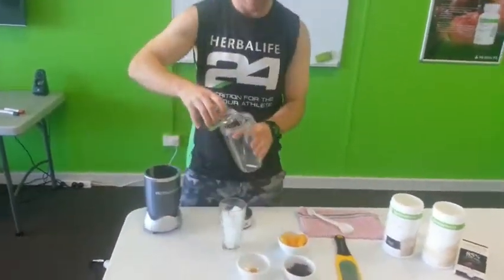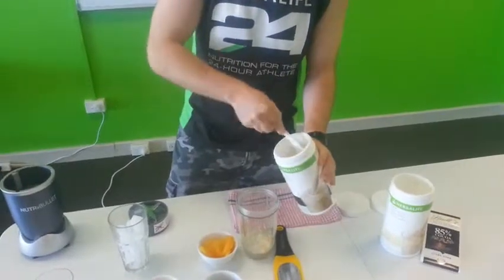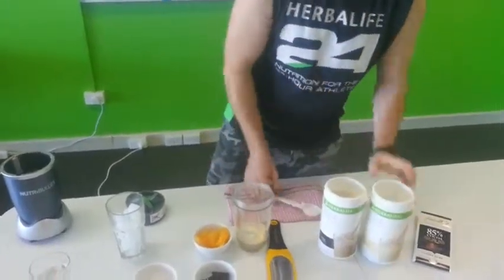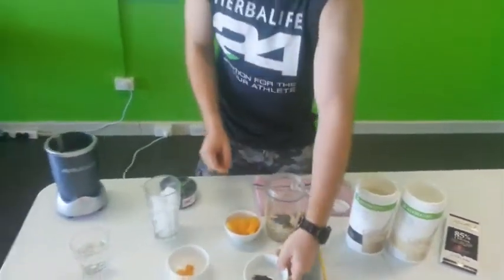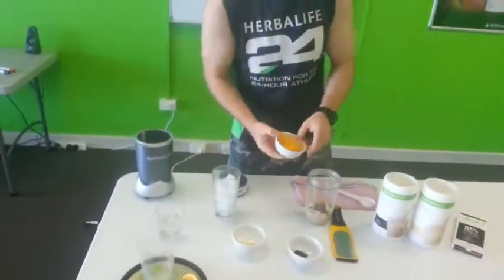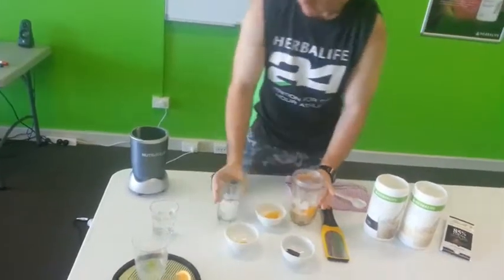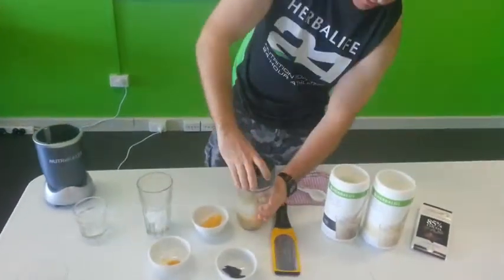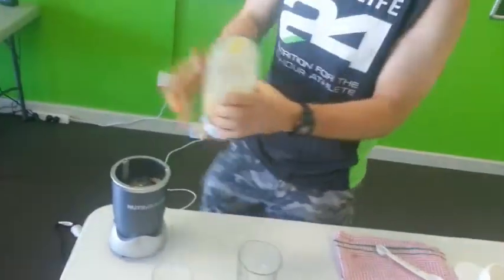To construct our shake, we're going to add half the water, two scoops of the cookies and cream, one scoop of the French vanilla, some of that 85% dark chocolate — I'll leave a few pieces — some of that orange rind, straight in there, most of the orange segments, some ice, then water to finish it. Put the lid on, give it a shake, and blend it.